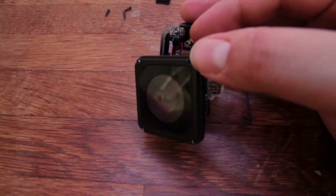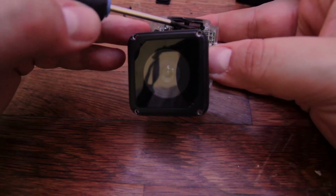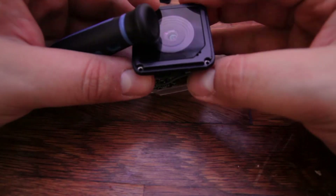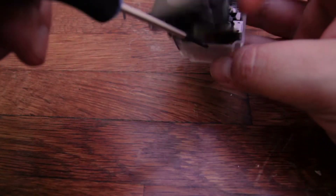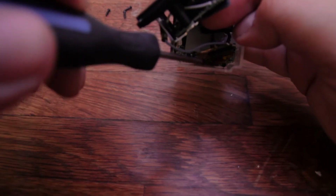There is a screw right there and another one behind the WiFi antenna. If I move this, there is one right over here — just right there.